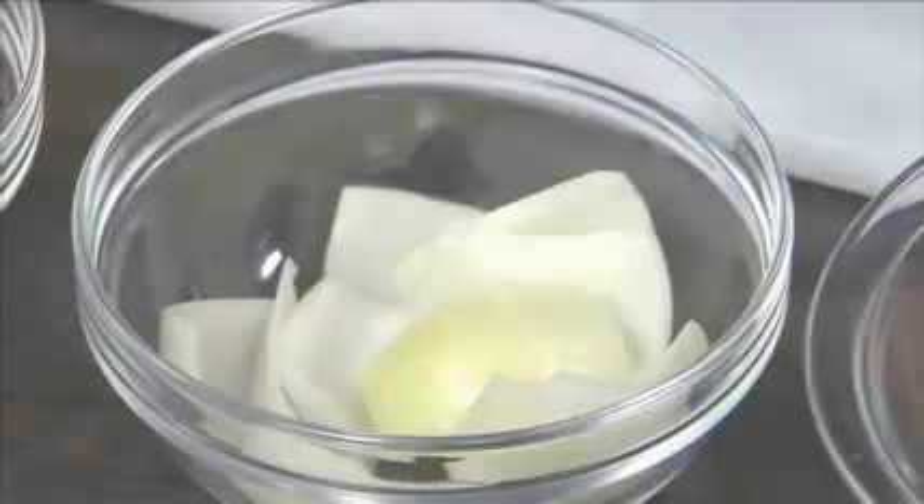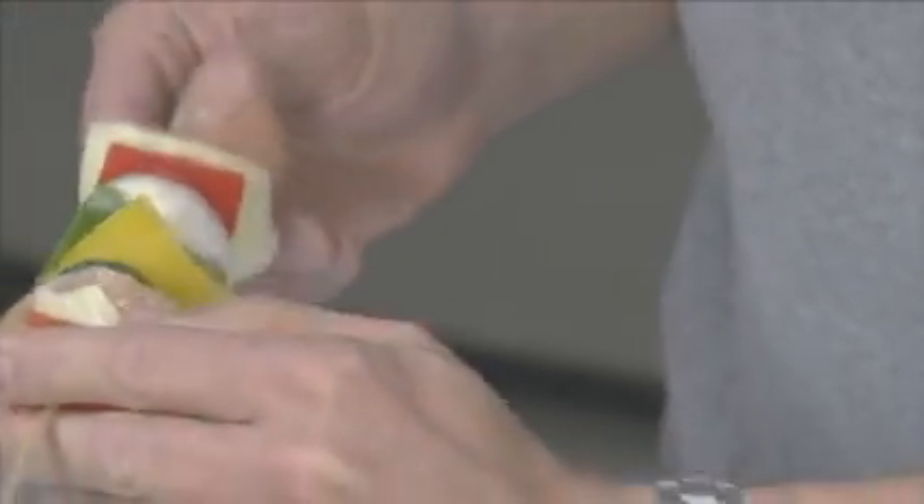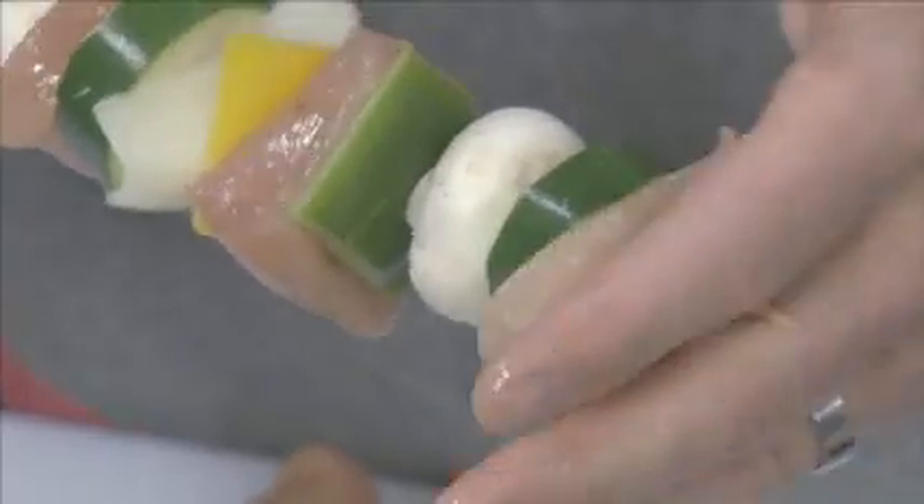These are great with shrimp. You can do pork, beef, whatever you like. Another great thing about kebabs is you can make them ahead of time. You can have a whole tray of them ready. When your guests come over, when it's time to eat with your family, you just have to toss them on the grill and you're ready.